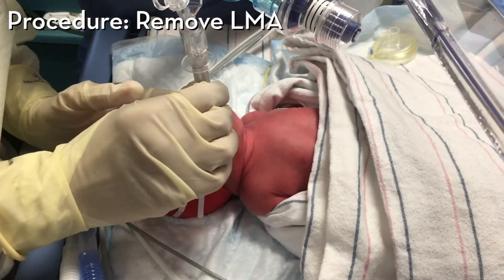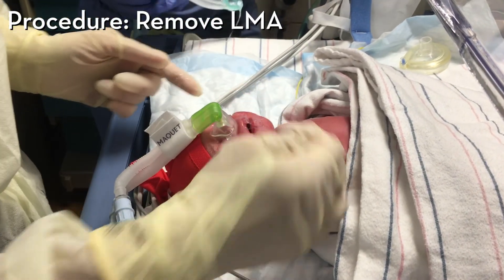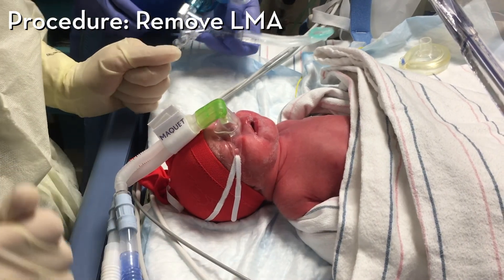The LMA is removed and the CPAP is placed back on the baby.